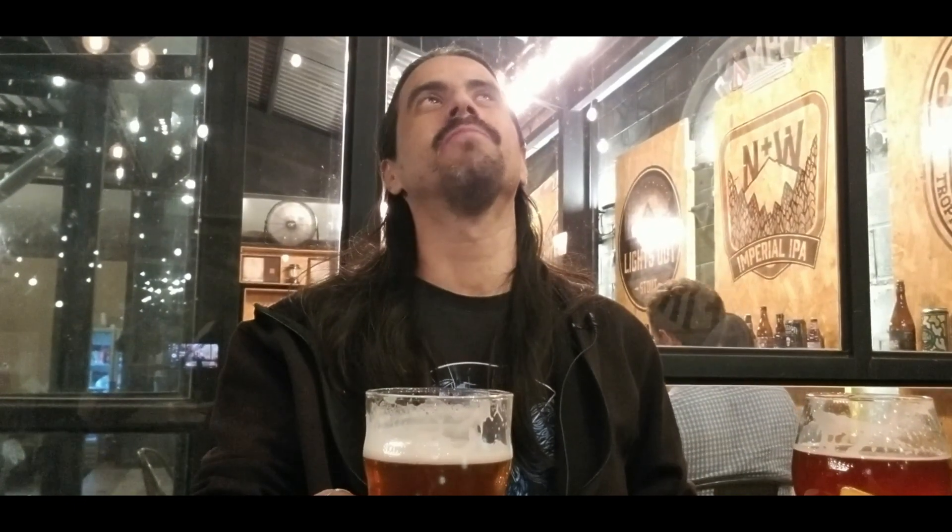Well gentlemen, let's get to the last beer we have for the first video we are posting here on the channel. Here we have a beer from Campfire, which is a very cool place. It's time to go there and taste their beers, because it's giving us very good impressions.